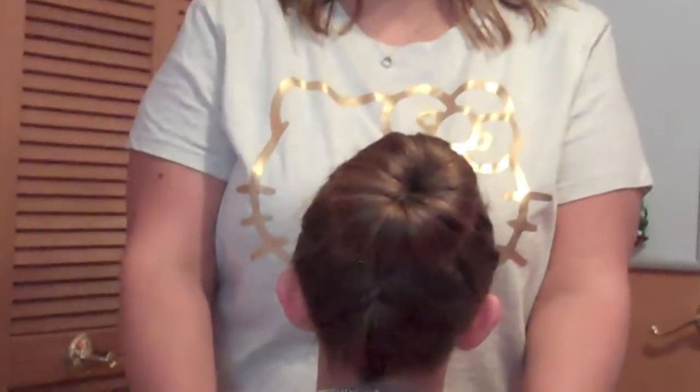Hi guys, it's Candy and Carly here from OurFamilyNest.com and today we're going to show you a quick hair tutorial on the upside down braid into a bun. Stick around and we'll show you the few easy steps on creating this really cute and easy hairstyle.